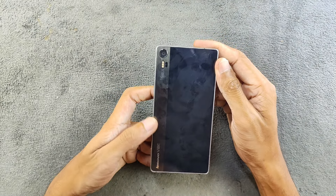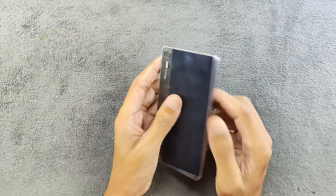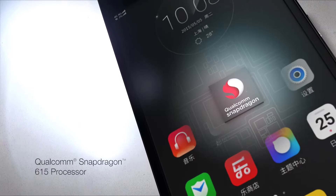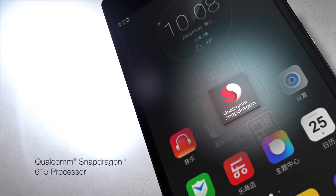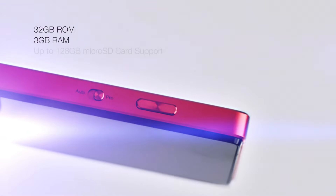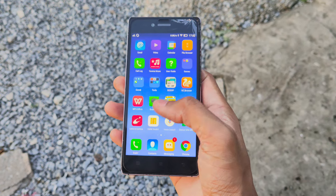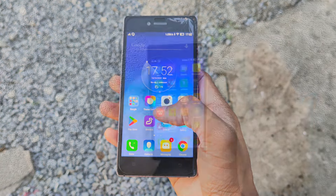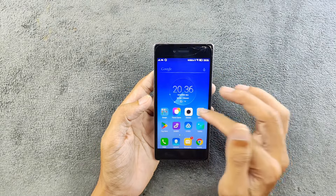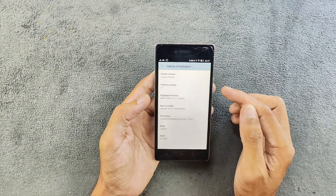The design is pretty good — although it is a fingerprint magnet, it looks good. Under the hood, this device is powered by a Snapdragon 615 octa-core processor, 3GB of RAM, and 32GB of internal storage which is expandable. The specs are pretty good for a 2015 mid-range device.